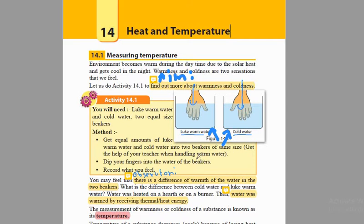Coming back to the lesson, you will be able to observe that there is warmth in the beaker that had lukewarm water. And in the other beaker, you will be able to observe that you felt something very cold. You can do this practical at home as well. You can take two basins, fill one with a little bit hot water — not very hot, but a bit hot — and the other one with cold water, and dip your hands into them. You will notice one beaker feels hot and the other one feels cold. So that's going to be your observation.